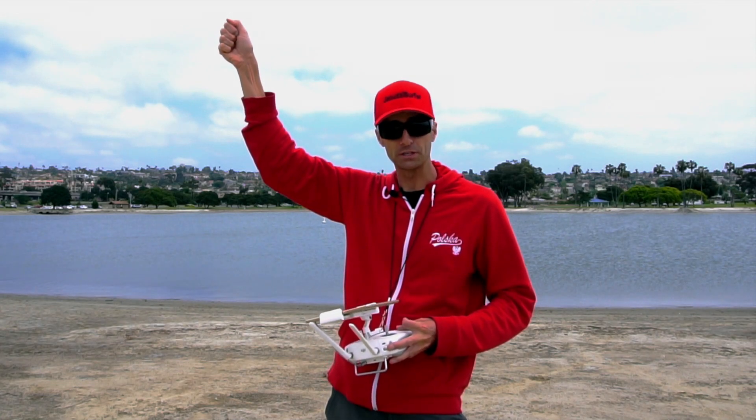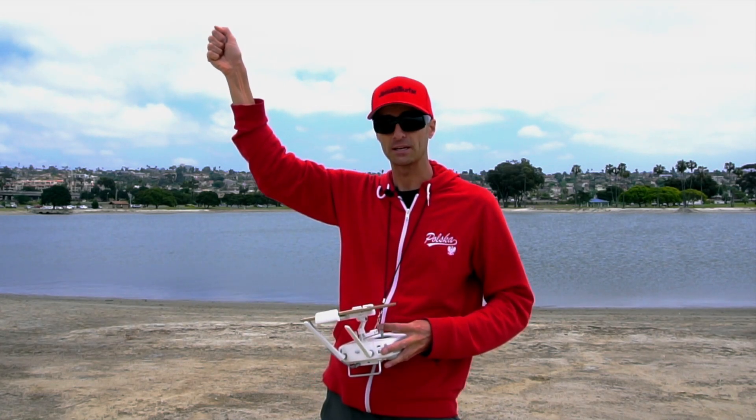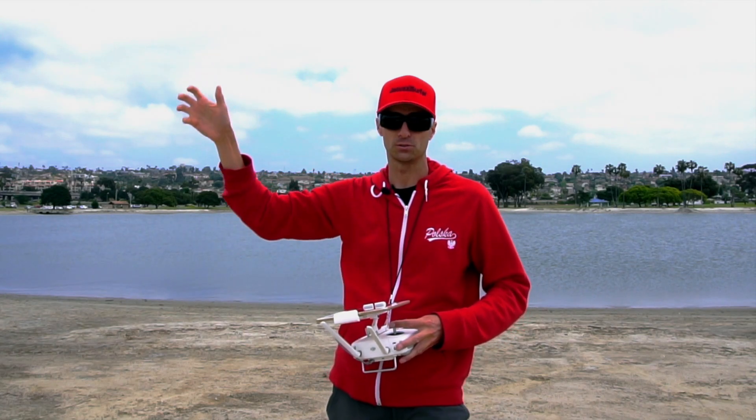By holding your arm up and giving it firm pressure while giving full downward deflection on the left joystick, that's going to turn off the blades. Let me demonstrate.